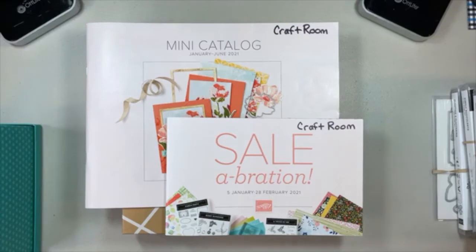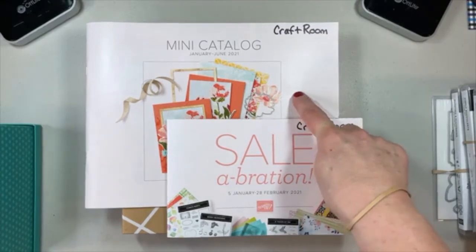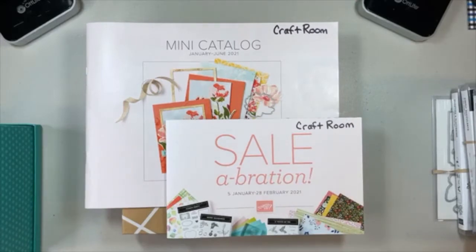Today's Facebook Live will actually be a two-for-one. I'm going to quickly go through and do a show-and-tell of some of the new products coming in the mini catalog, the January-June mini catalog starting January 5th. And I'll show most of the Celebration products. I think I have all but one at this point.